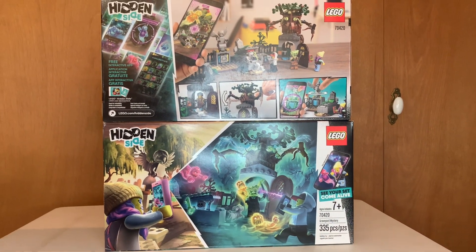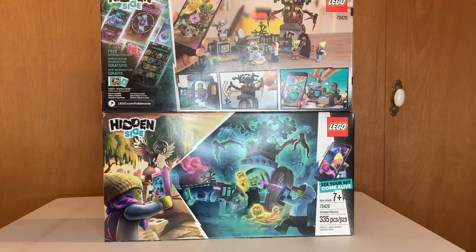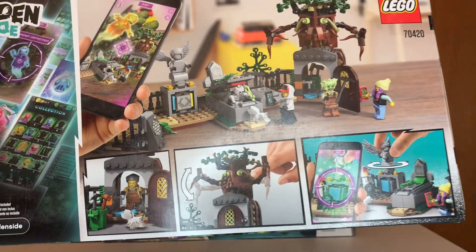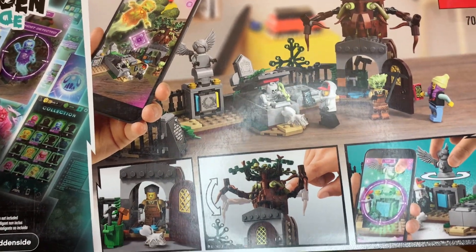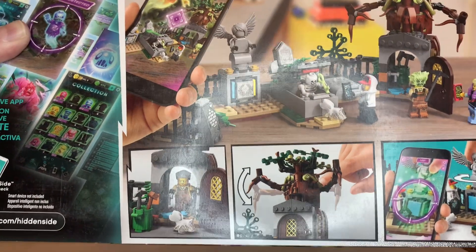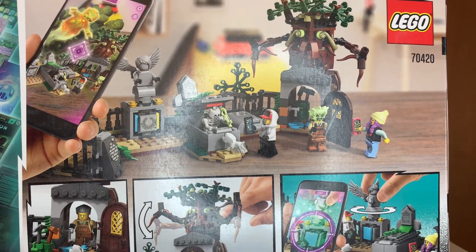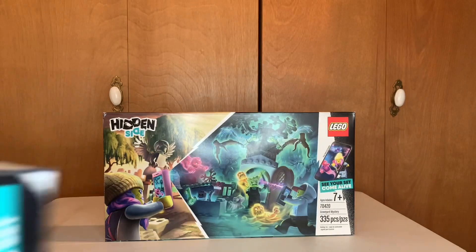Our second set I actually have two of, and I got them on sale. These are Hidden Side sets — they retailed for 30 bucks, I got them on Amazon for about 16 a piece. It's a little cemetery. I figured I can incorporate that into my LEGO city; I'm not into the app and I'll never use that feature, but I've got a few other Hidden Side sets I'll use more for city building.